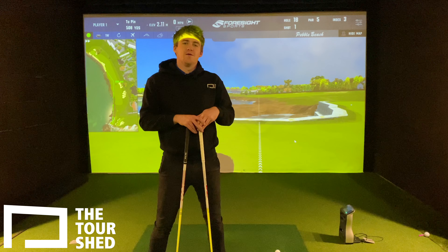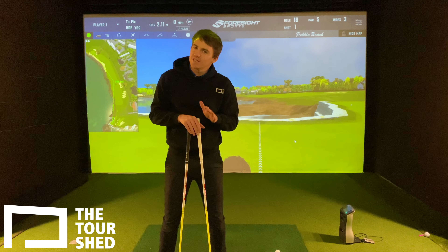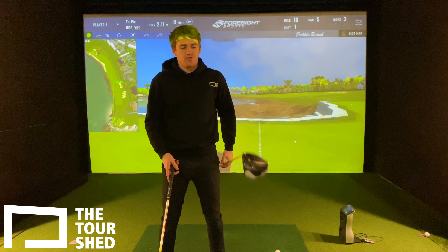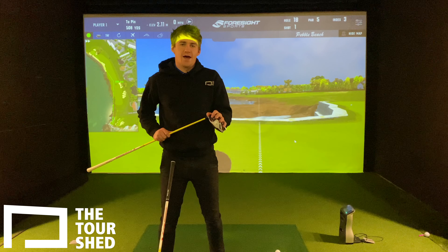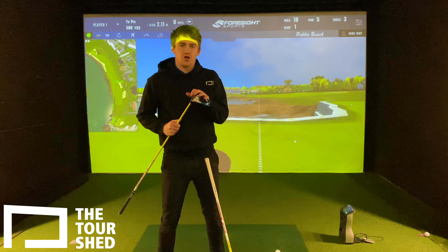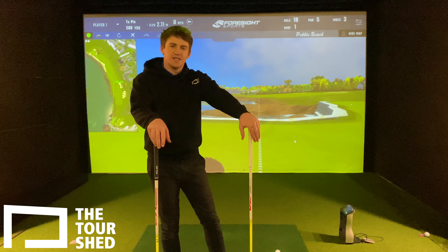Hi everyone, Lewis here, back again for a great video down here in the Tour Shed. It's quite an exciting one. I've got a brand new driver. Some of you may know, last year I was playing the TaylorMade Sim, and they have released a new one — it is the Sim 2. I'm going to be playing this one this year. This is a quick little video just to compare both of them against each other.